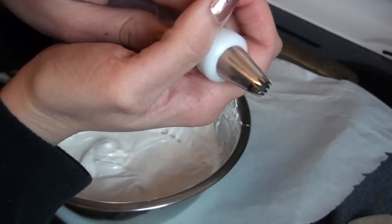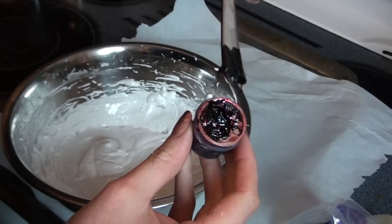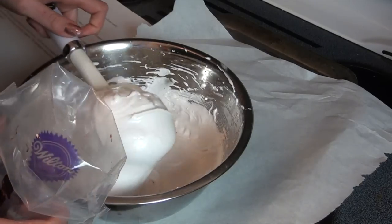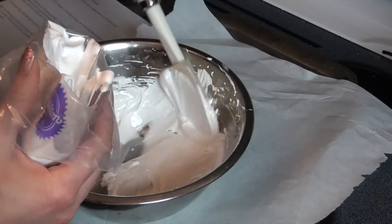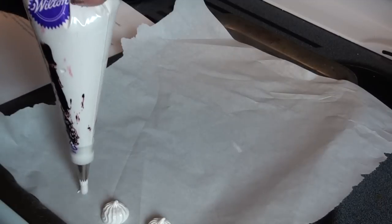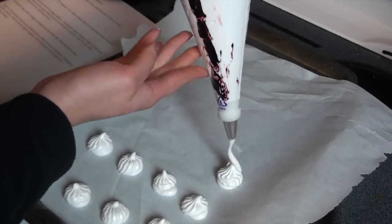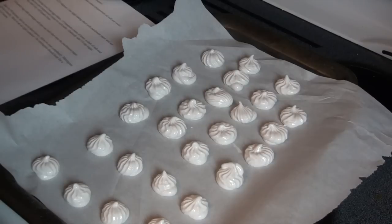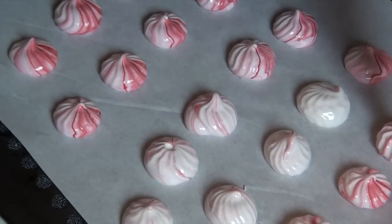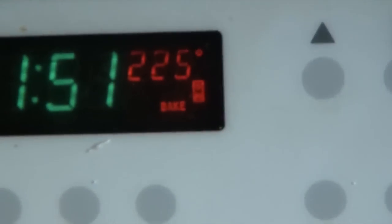Use a piping bag with a star-shaped tip. To get the red color, I'm using gel food coloring instead of liquid — paint three lines on the inside of the piping bag as shown, then fill it with the meringue mixture. Pipe them into quarter-sized rosettes. To get a more vivid color, mush the bag a little to loosen the color, then pipe them the same way.